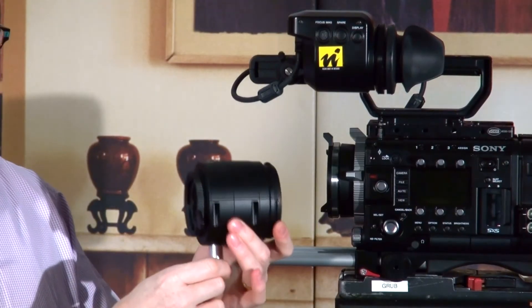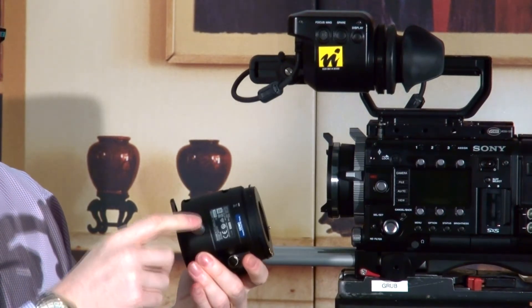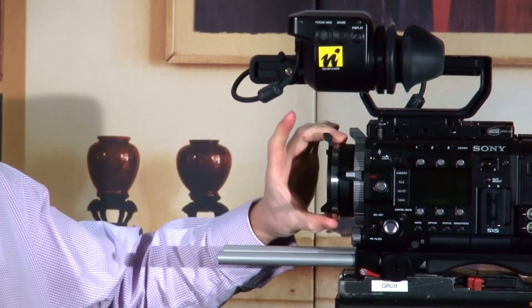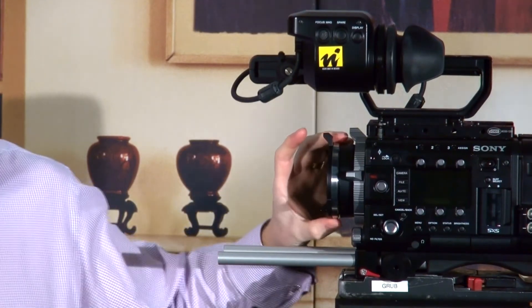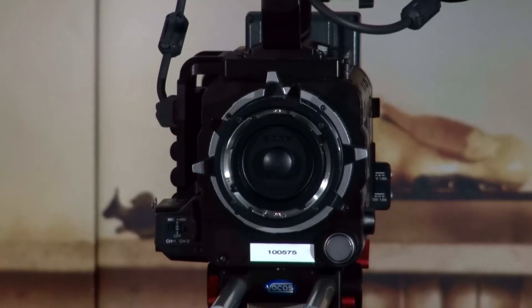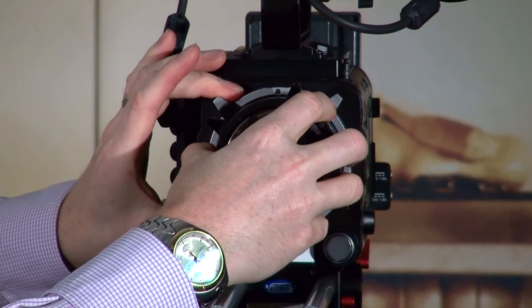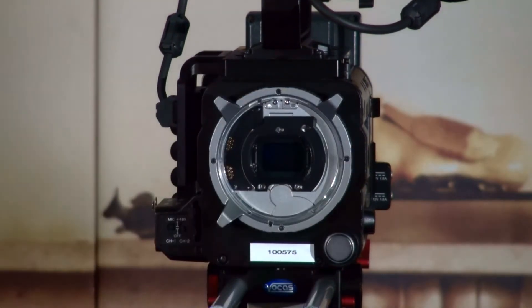This is the FZB1 adapter. I've already put the mounting pin on it, which is for the 15mm bars adapter. First of all, we need to take off the adapter that comes with the camera — we undo it and take away the PL mount adapter.